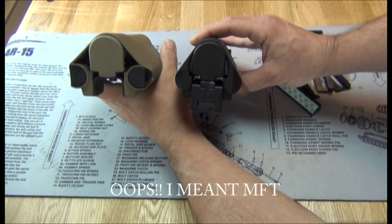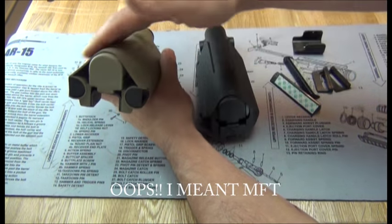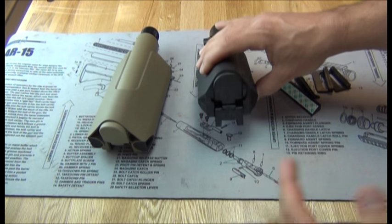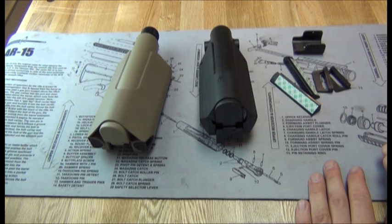You can see how much wider the Command Arms gives you — more space to put your cheek against, versus the more compact setup of the CAA. Personal preference thing; I can't say that one is better than the other.